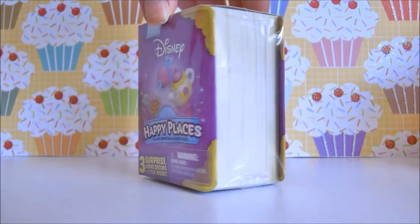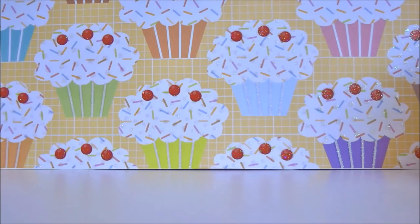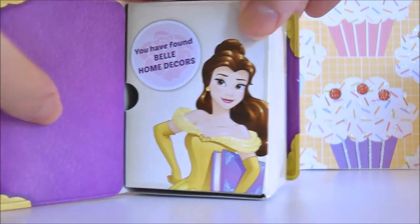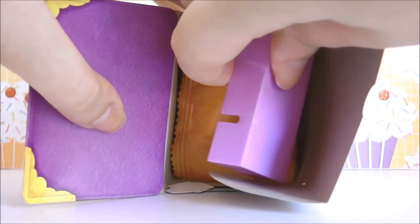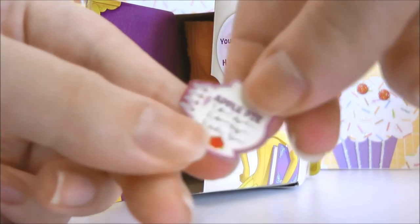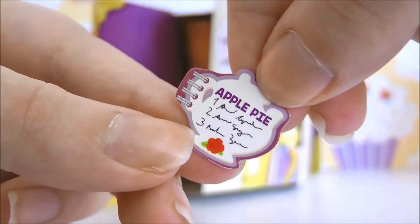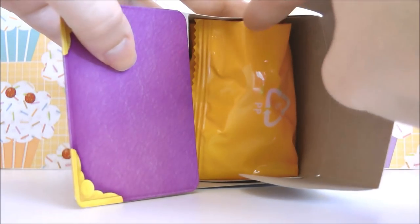Because you guys have already seen me cut open the plastic, I'm just going to do this off camera to do it really quickly. Box number two is Belle. So let's see — open it up. We got our little tile, and something just fell. So we have our little tile here. And it's like a little apple pie recipe kind of thing. That's pretty cool. Then we have our accessories and our checklist.